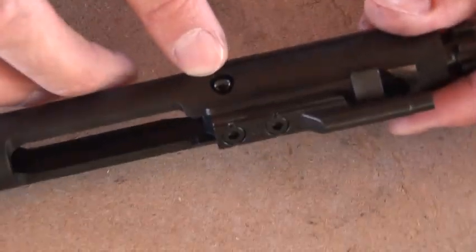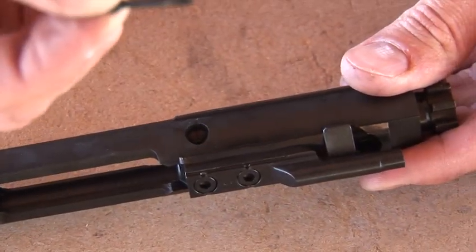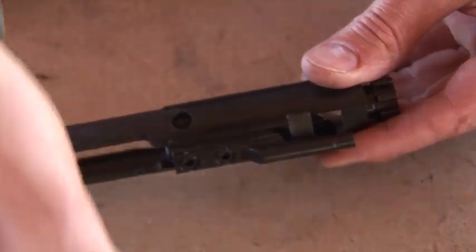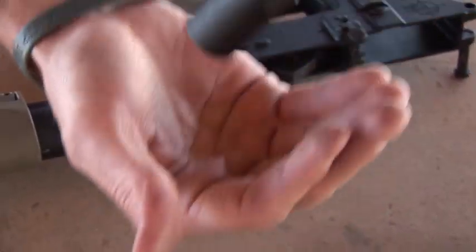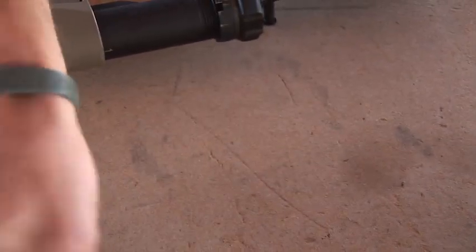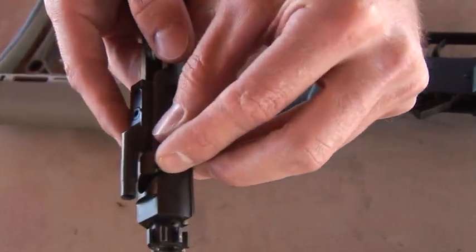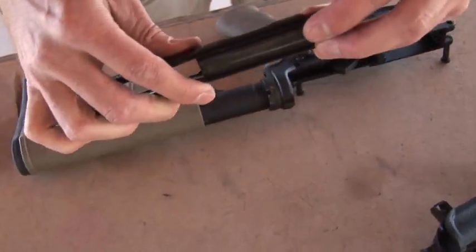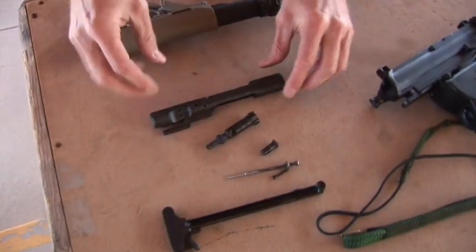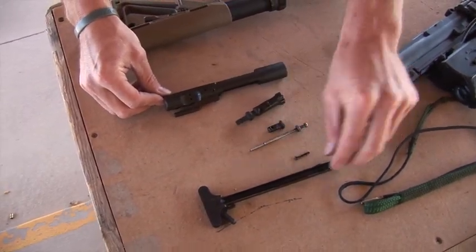You've got the retaining pin here — just go ahead and grab that with your fingernail and pull it out. This is a small item; you want to put it in a little cup or somewhere where you won't lose it. Pull the firing pin out. You've got the bolt catch here — flip it 90 degrees, then just tap it into your hand and it'll come right out. The bolt will then be free. So now you've got the bolt carrier, the bolt, the bolt catch, the firing pin, the retaining pin, and the charging handle — these are all items you're going to want to clean.